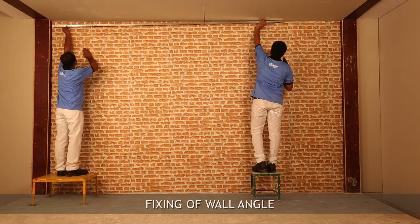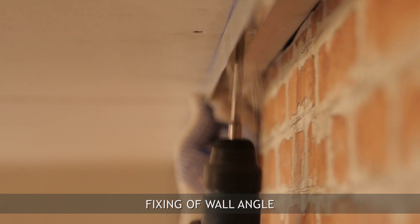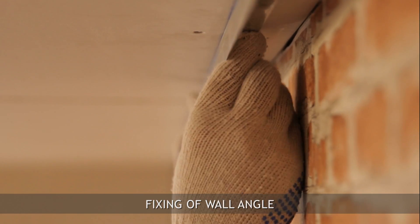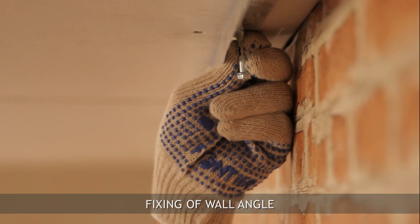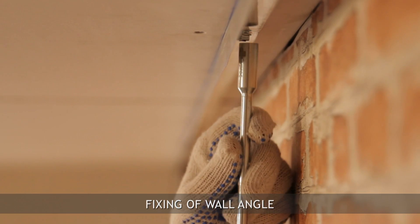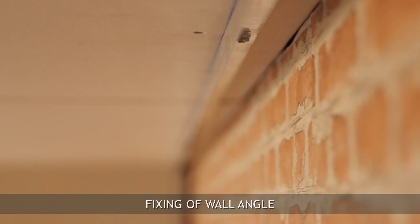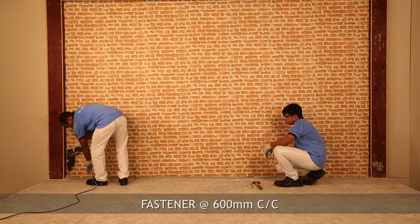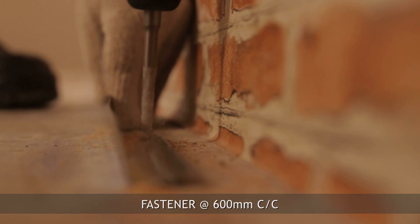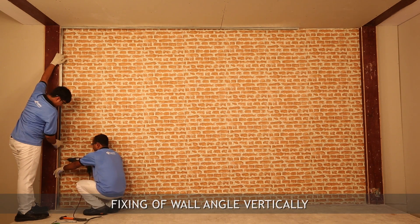Fix the wall angle along the chalk line with M8 fasteners at 600mm intervals. Then fix the wall angle on the end of the wall vertically.